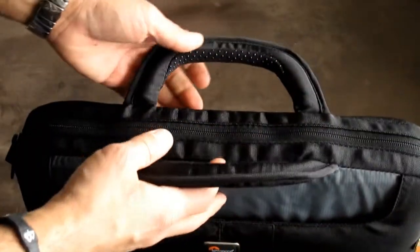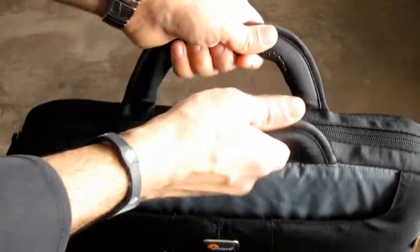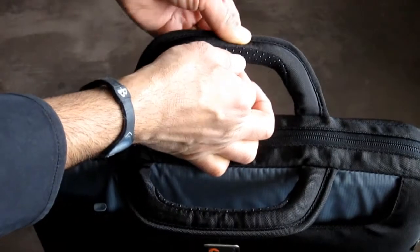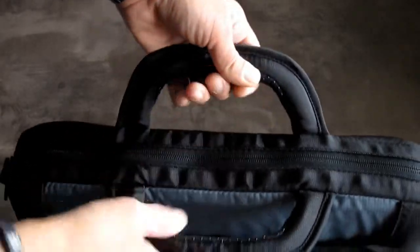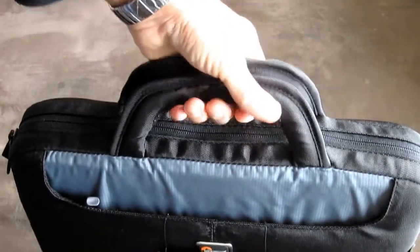Another point about this laptop case that I like are the handles. They feel very gel-like because the bottom is like a spandex material and it's got these little rubber grips on them. So when you grab them, they just feel like jelly. It's actually pretty cool.